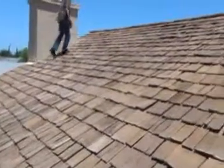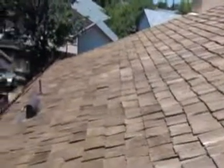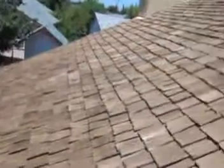Here is a roof we're inspecting that has been recently repaired and treated. It's been pressure washed, repaired, then treated just in the past month or two.